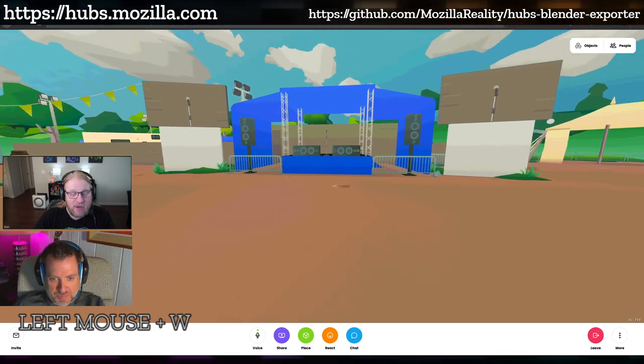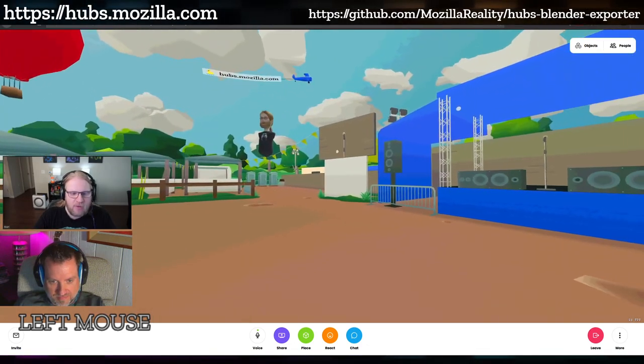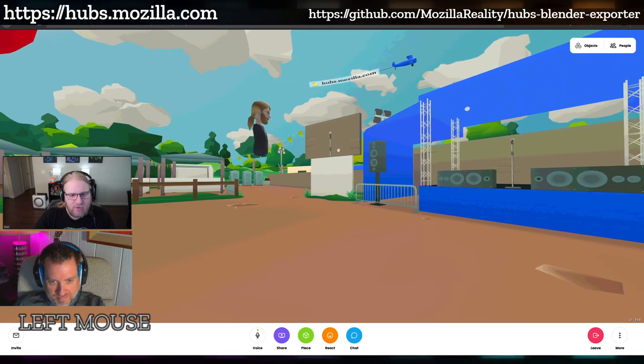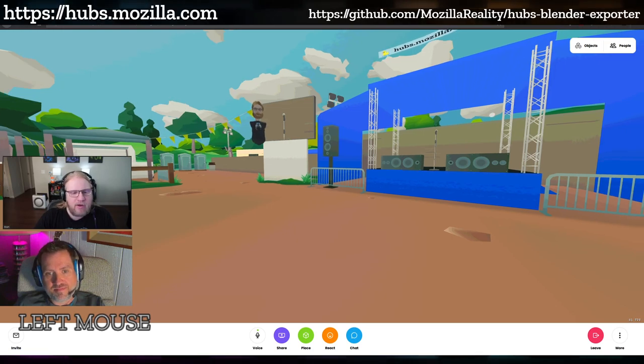That narrow field of view is actually a really cool thing, because you configure all the camera settings directly in Blender with an actual Blender camera object. You can configure the near clip, the far clip, the field of view, and all that — and it all carries over, which is really cool.